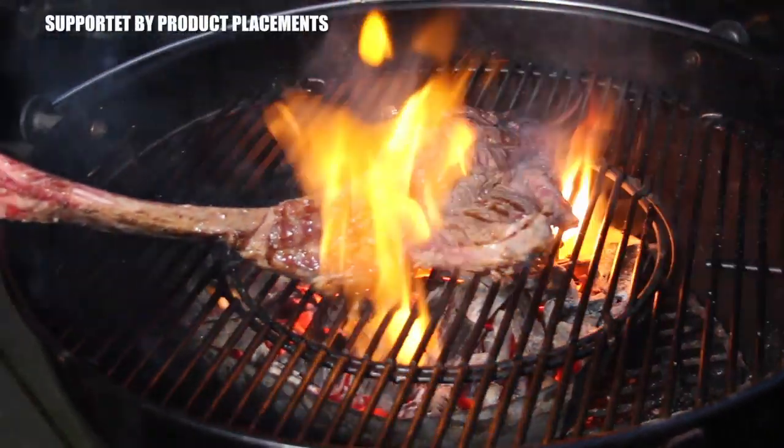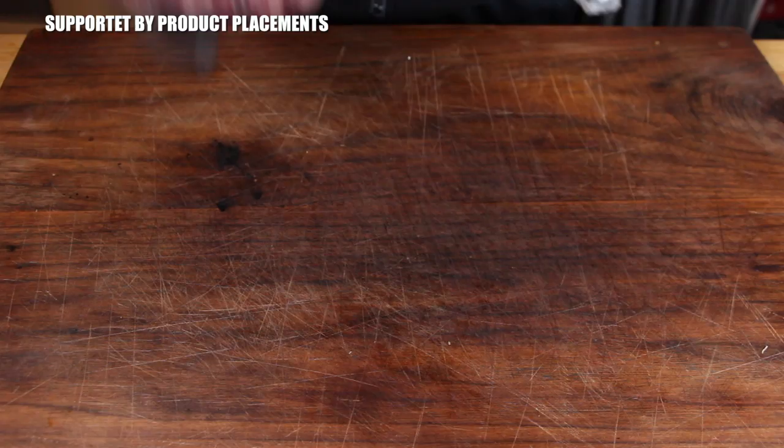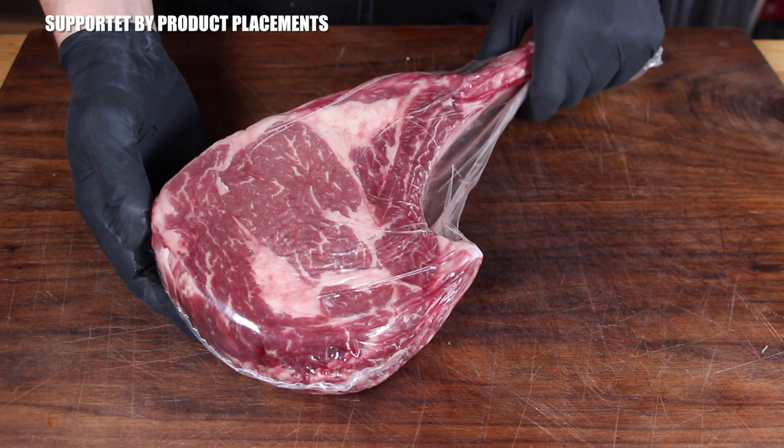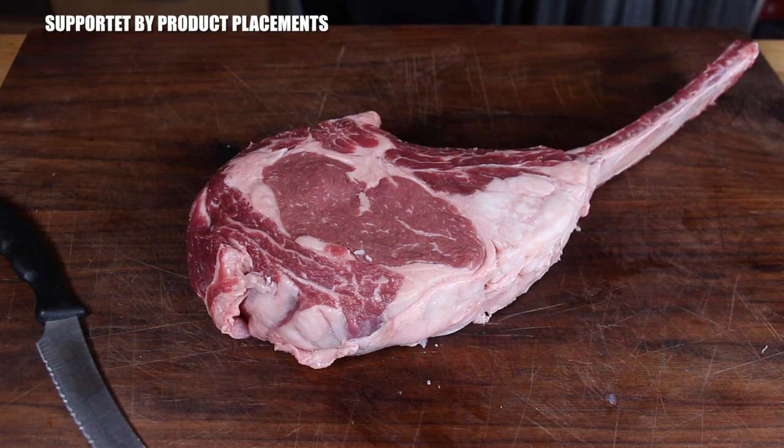Today I'm going to show you how to grill a butterfly tomahawk steak. This is a great steak from my favorite online butchery, gourmetfleisch.de — link in the video description, check it out. If you want to make a tomahawk steak with this technique, you need a very thick tomahawk steak.